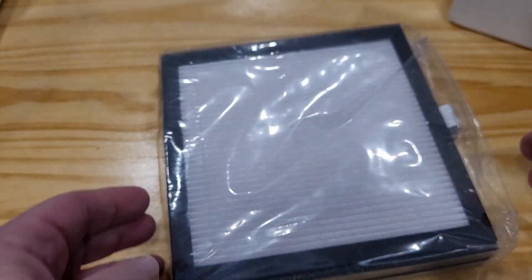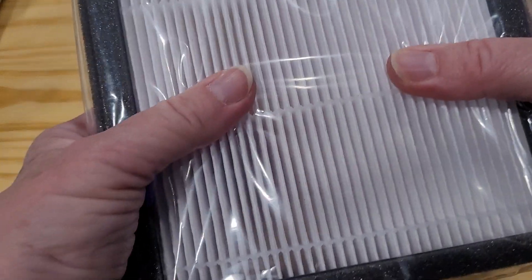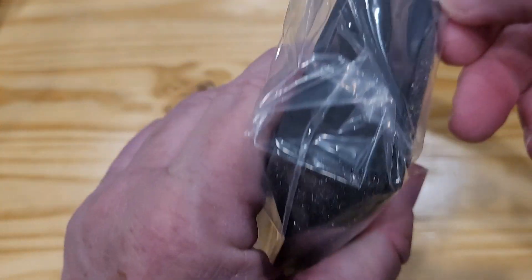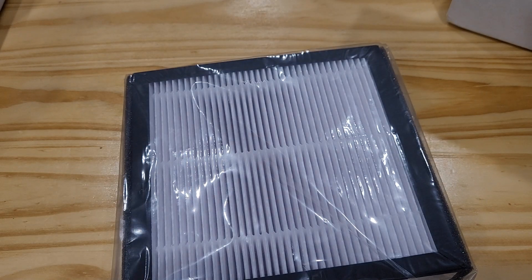These are really nice, solid, sturdy — you can see, I did squish it down there a little bit, but yeah, really good quality. It has a little loop so it's easy to put in and out of the machine and the dehumidifier. Yeah, it's been really good.